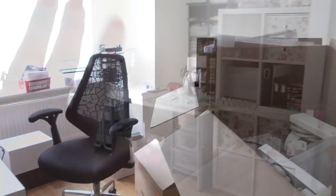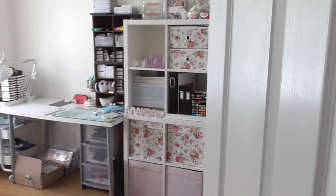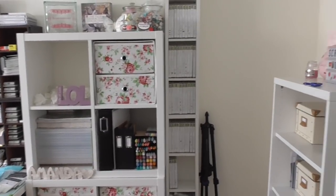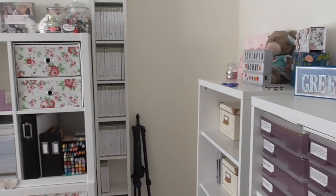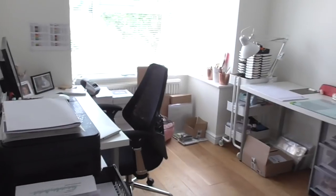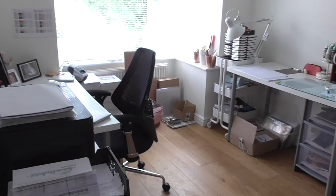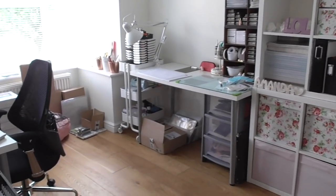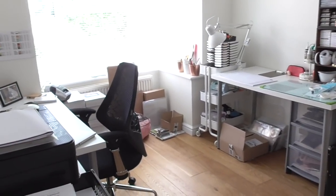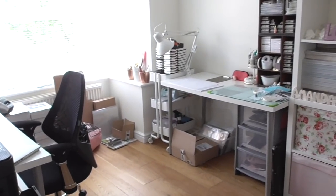Hello everybody! I just thought I'd show you my new craft room in the new house. I've moved in now and we are just about set up. It's a smaller room than I had last time, however it works better because my last room was a downstairs bedroom, so it had a lot of fitted units which wasted a lot of space - floor to ceiling doors wasting space. So this one, although it's smaller, it's working alright.